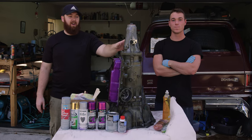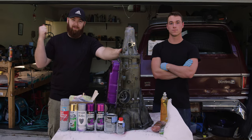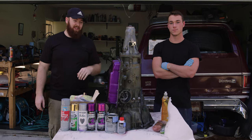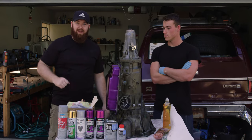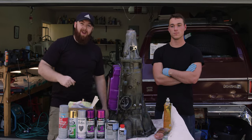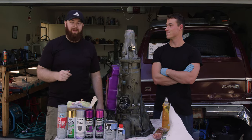We are going to be painting our automatic transmission that we pulled out of our '99 Chevy Suburban. We are going to paint it this purple sparkly color, just like we painted the pan. We did this with a whole bunch of random paints that we got from O'Reilly's and Home Depot. We're also going to use a way overkill clear coat from PPG that cost almost as much as all the paint combined.